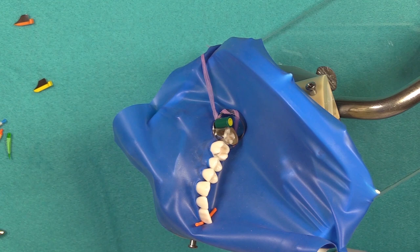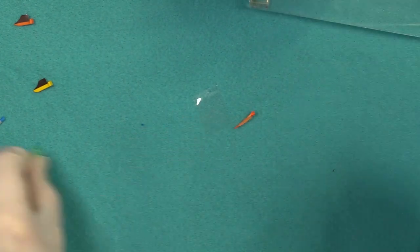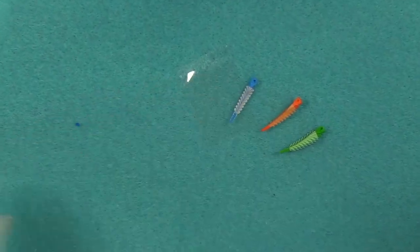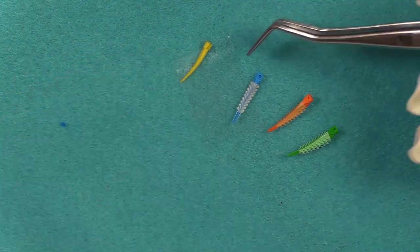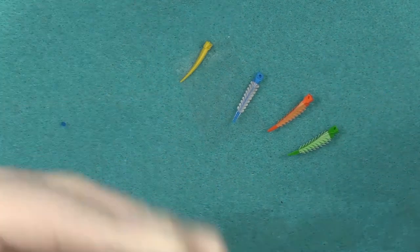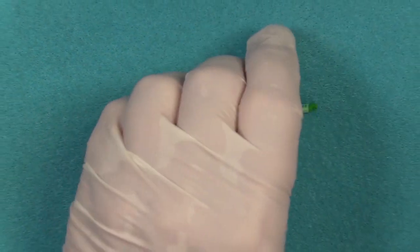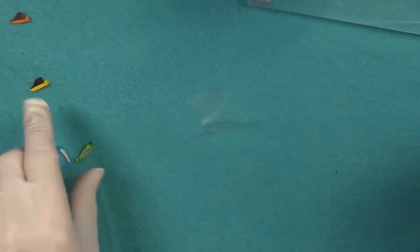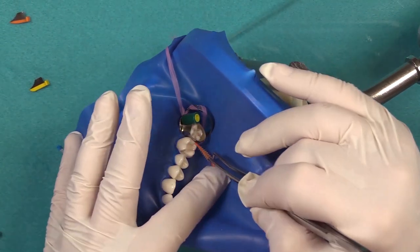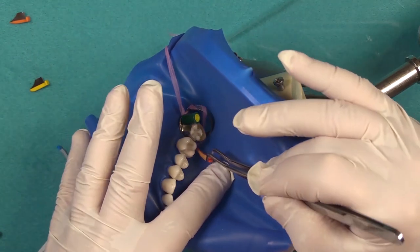Now let's talk about wedging. The next thing we're going to do is get our wedge. The wedges come in different sizes as you can see. Yellow is small and then you have progressively increasing sizes. You want to determine what size you need — I'm going to go with the orange for this particular case. We're going to insert this from the lingual.